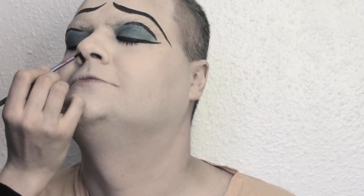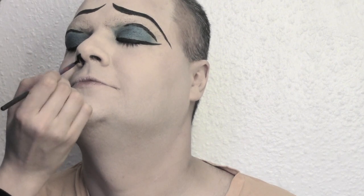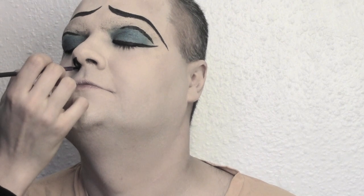We're gonna highlight the nostrils as well, because in every cartoon or pop art image you see there are always black nostrils and all the edges of the face are really defined.